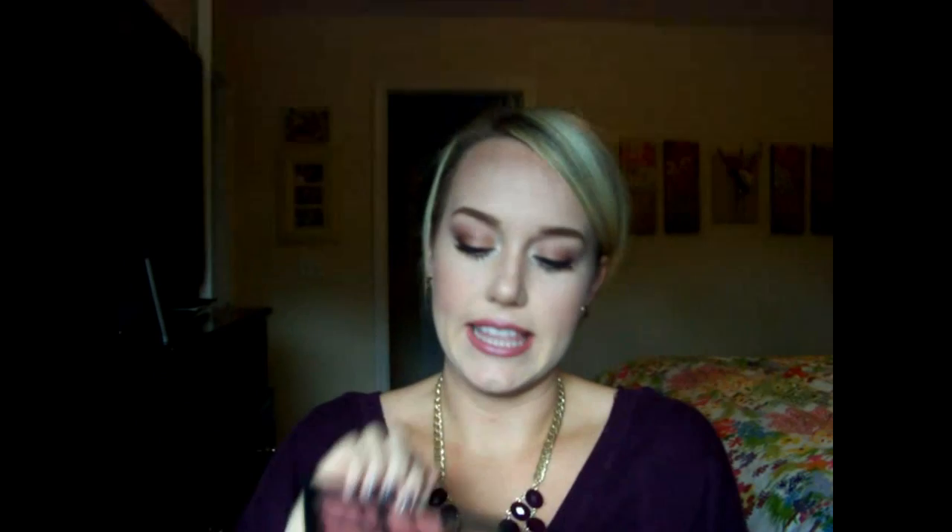I also picked up from NARS the One Night Stand blush. It's more like a face palette because it's got a Laguna and a highlighter in it. It comes like this — love the packaging, typical NARS packaging. When you open it up, you have a huge mirror. I've used the Laguna and the darkest color in the palette and I love both of those. I've only used it once so maybe I need to give it another shot.